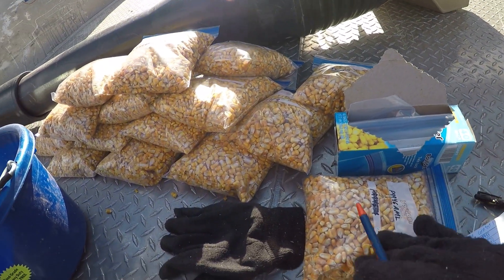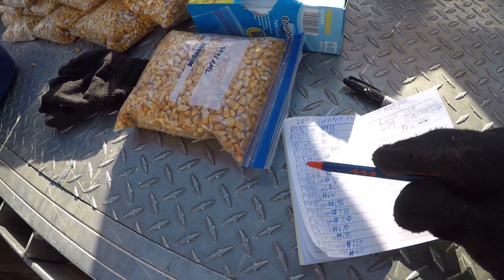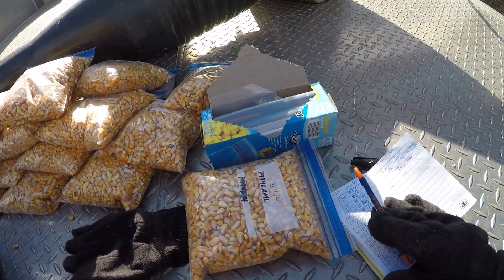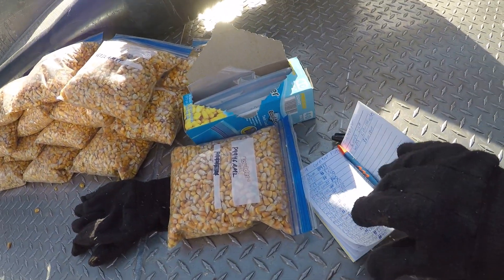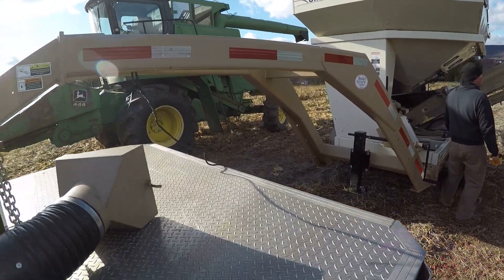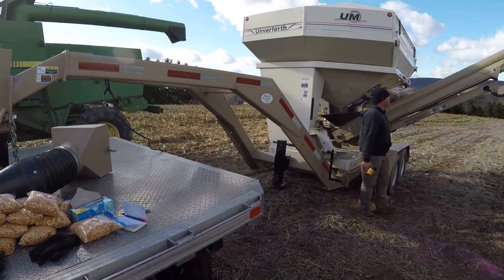So we're all finished, we got all our samples. We're going to take these home and test the moisture on them. What we'll be able to do is tell our customers, based off these numbers, how many days of corn they want, what kind of corn they want, and what will work best for them. That's what this whole process was about — trying to help our customers do the best that they can with their farms.